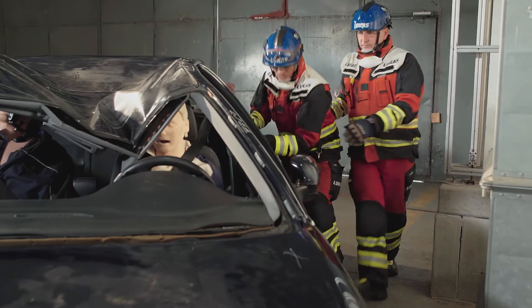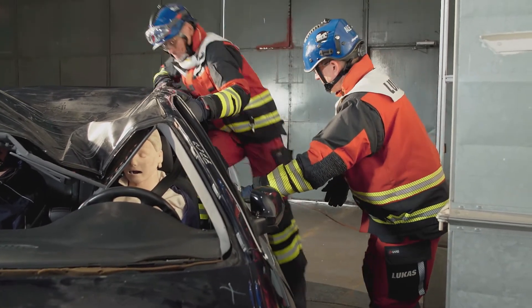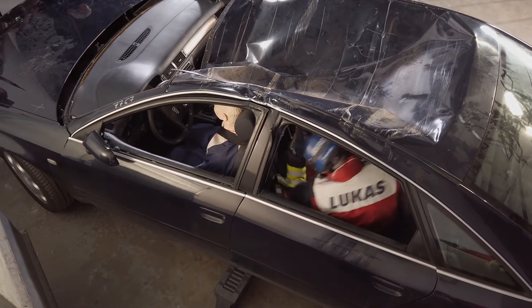Cross-ramming. The use of a hydraulic ram to reform a vehicle provides more space around the patient.